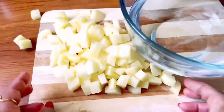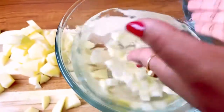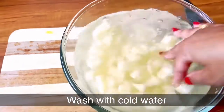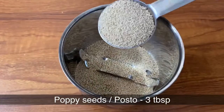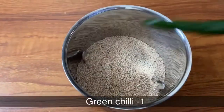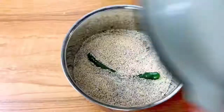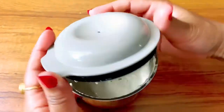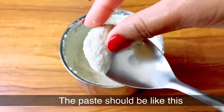You can cut the aloo in the middle of the pan. You can add the paste in the pan. I'll use the paste in a few more minutes, so I'll add 1 glass of the paste.